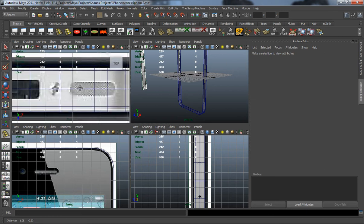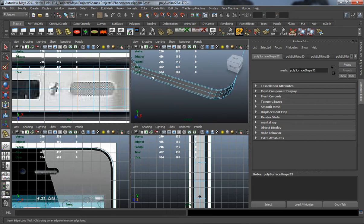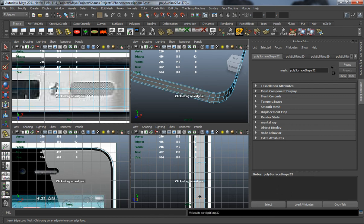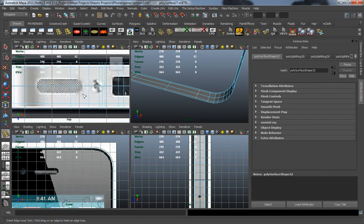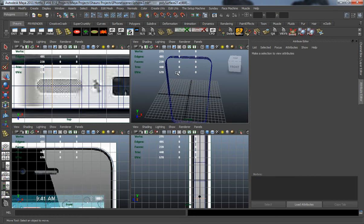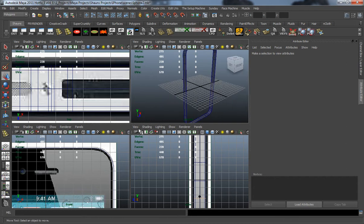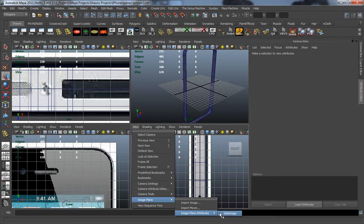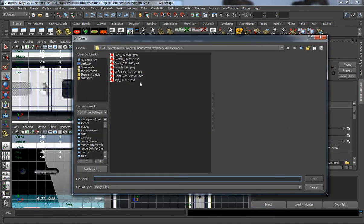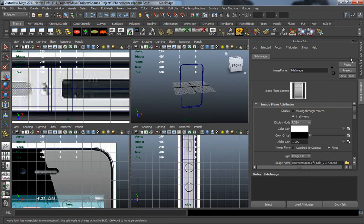Let's go back and select our Insert Edge Loop tool and draw it on the bottom. It doesn't look like I drew it on the bottom there, so let's draw it there, and then do the same thing for the other side. Let's go back to object mode — I didn't draw in the geometry for the USB port yet, but I will. Let's go into our side view and change from the right side to the left side, making sure we draw it on the right side.